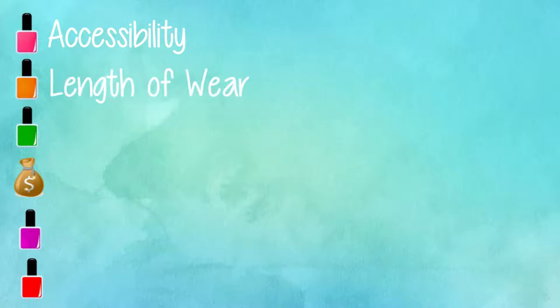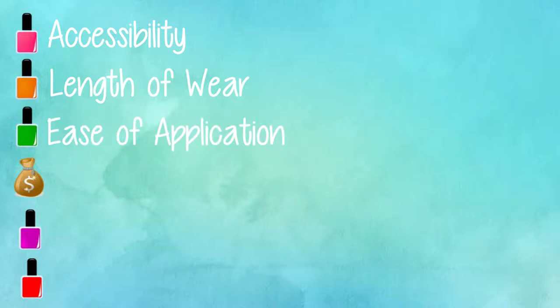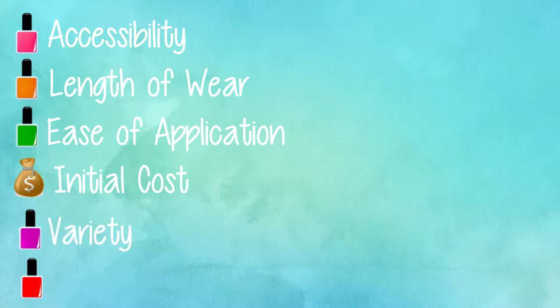I'm actually going to score each of these to figure out what is the best product for me. Every category is worth five points for a total of 30 points. We're going to look at accessibility, how long it wears — most say 10 to 14 days — ease of application, and cost.